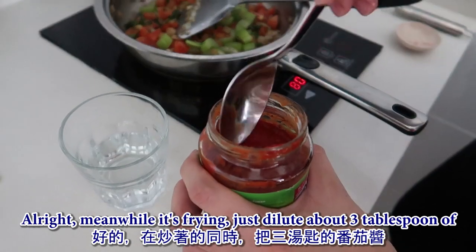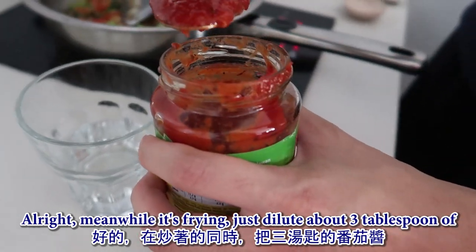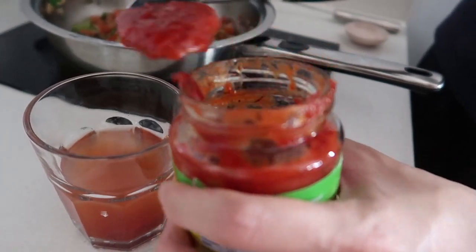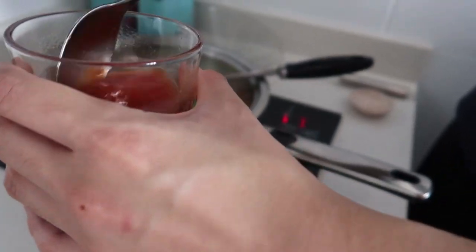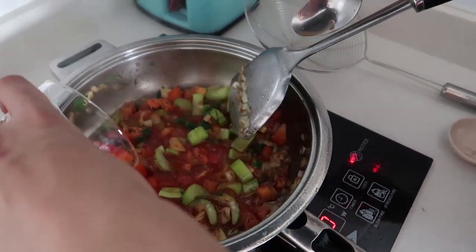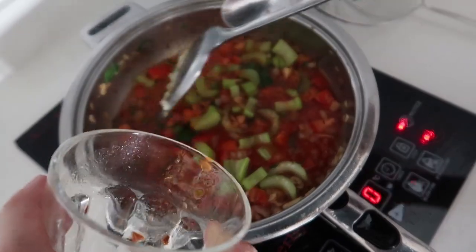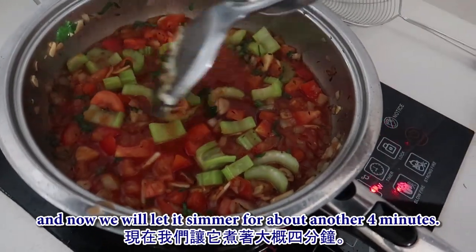While that's frying, dilute about three tablespoons of your tomato sauce in water and pour it into the pan. Then let it simmer for about another four minutes.